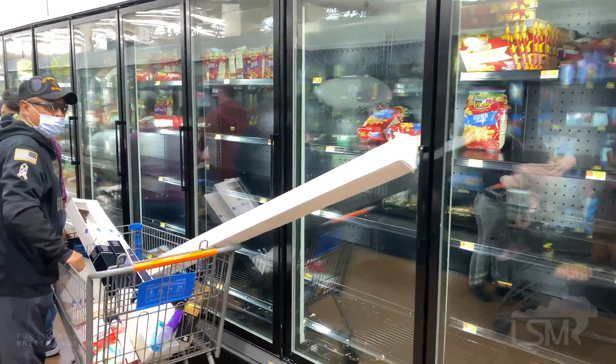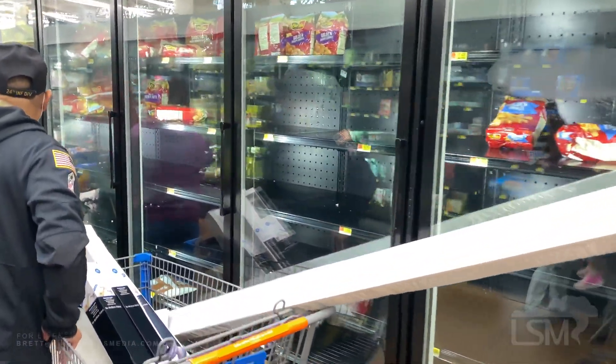No water. How are you? No water. I'm alright. We'll be right back.